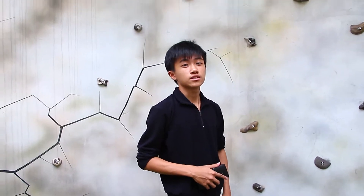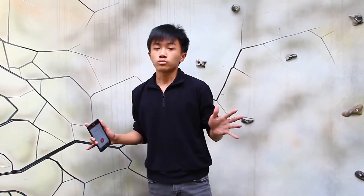Hi everyone, my name is Lucas. Today, our group is going to present about the electromagnetic crane. We built this crane purely from recycled materials. The objective of this crane is to simulate how the real crane works in a simple way.